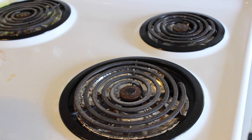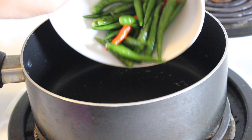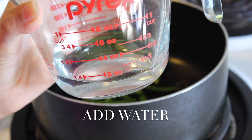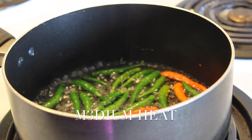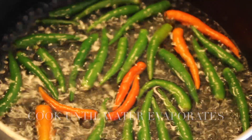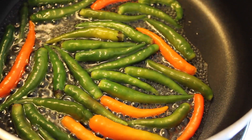Wash and drain and transfer into a pot. Add some water, just enough to cover the chilies. On medium heat, cook for about 10 minutes or just until the chilies start to shrink or get wrinkly. Once the water has evaporated, it's done and you can take it off the stove.